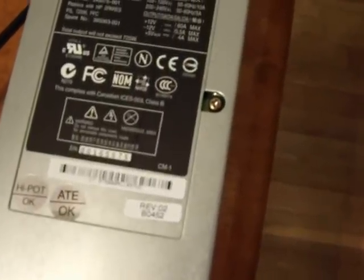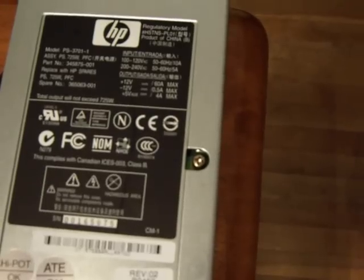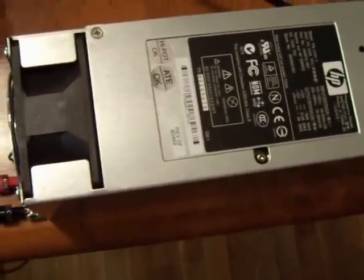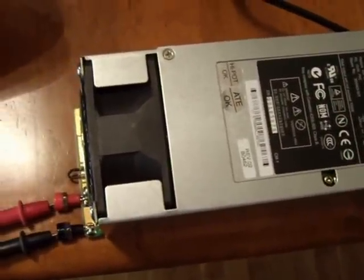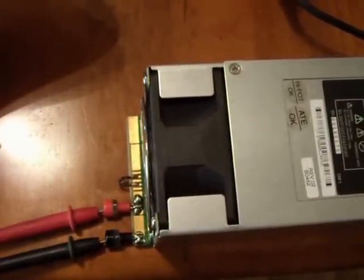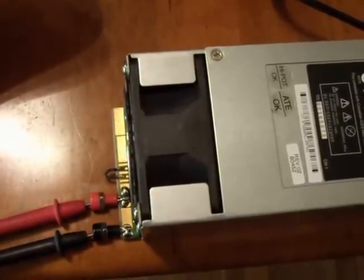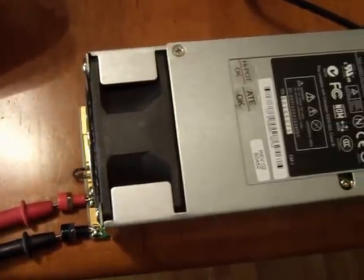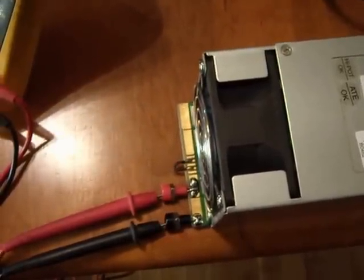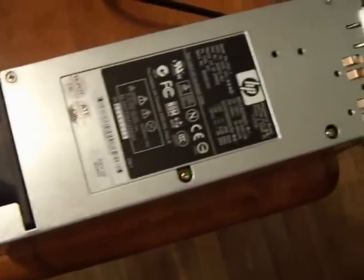This power supply is rated at 725 watts and puts out 60 amps max. It doesn't even budge, sweat, or lag — it takes any kind of abuse from my charger. I have a Thunder T6 320 watt charger; it's a LiPo charger. I charge four 4-cell 3000 milliamp battery packs on it at one time and this power supply handles it just fine.